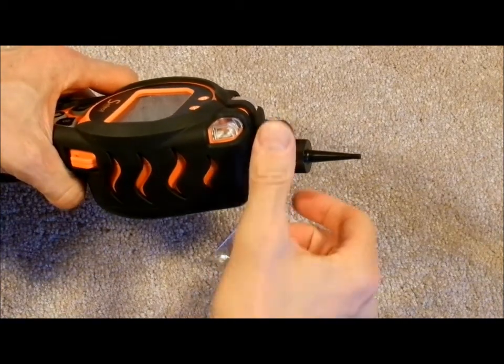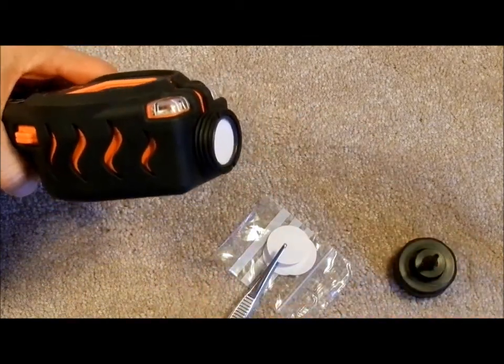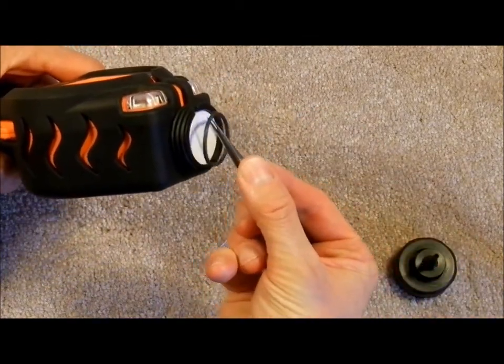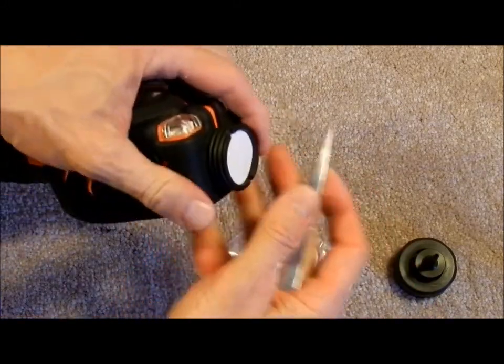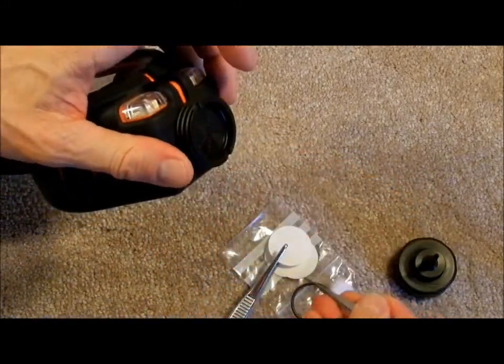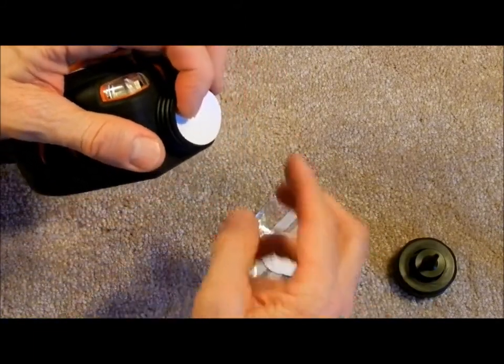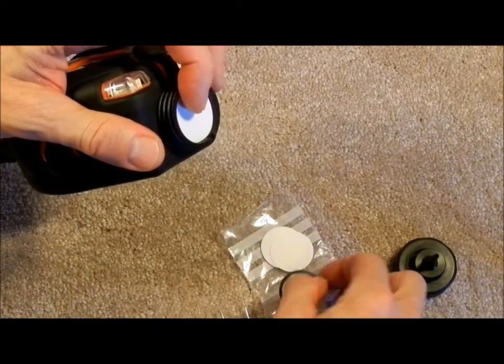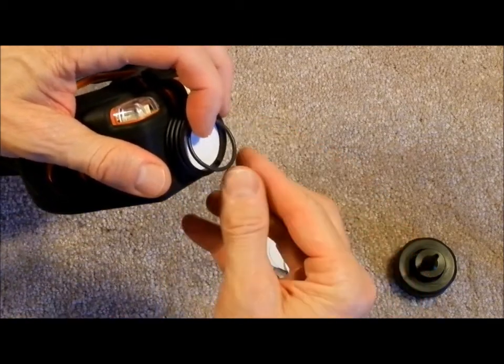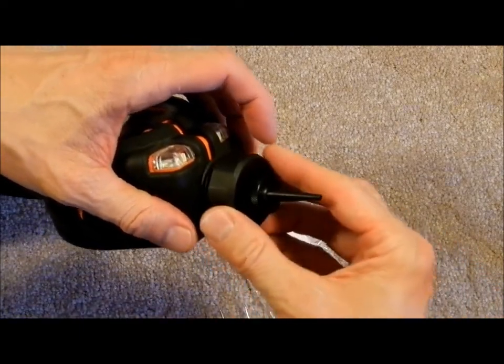To replace the Teflon filter, remove the nozzle cap, remove the O-ring, remove the old filter, place in a new filter, replace the O-ring, and screw the nozzle cap back on.